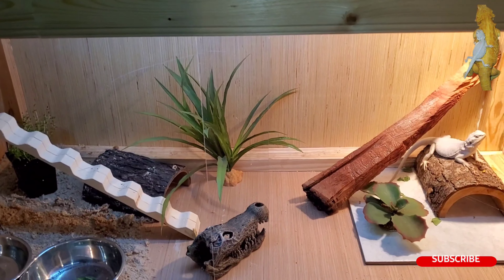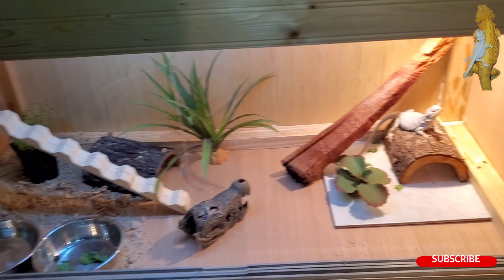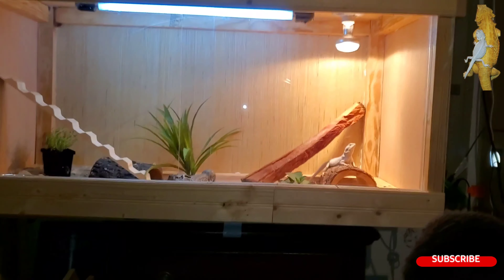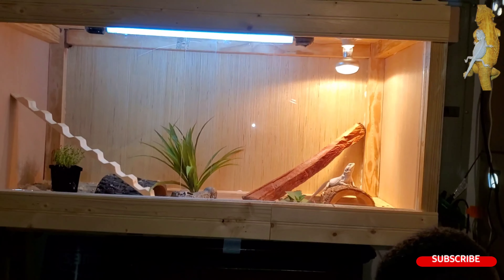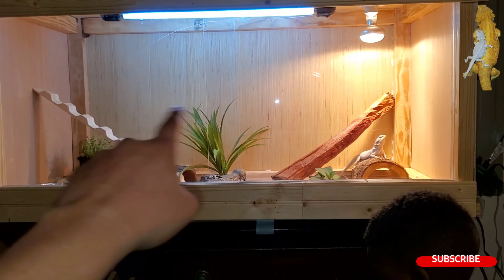She has a live plant back there — well, a fake plant. I haven't done too much to it because I'm still thinking about doing the background with wood and cork bark. We'll find out pretty soon on the background and the sides.